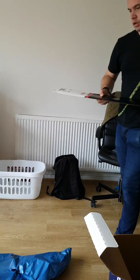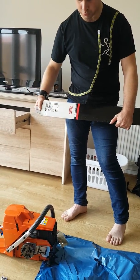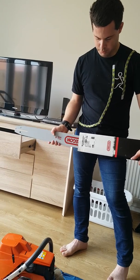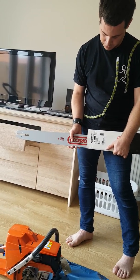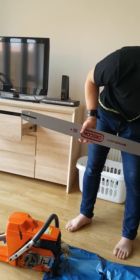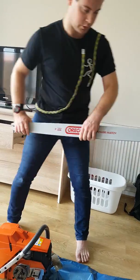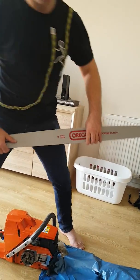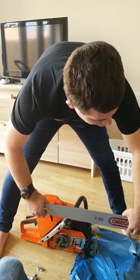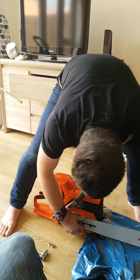Unlike the Stihl MS661, you can't get the 395 with a 36-inch bar as standard. It will take a 36-inch bar, and it'll take a 42-inch bar, but I wouldn't use that on a regular basis — you'd want the next model up, which is the 3120. The 36-inch bar I'm going to use is a 404 pitch; this is a 3/8.